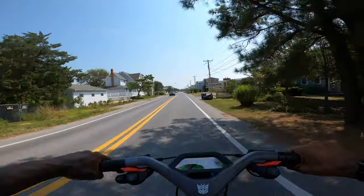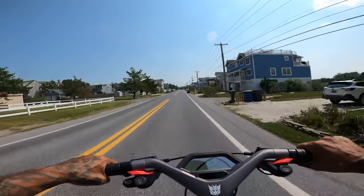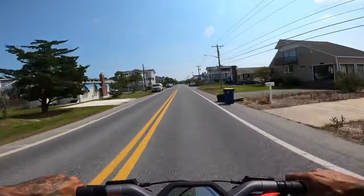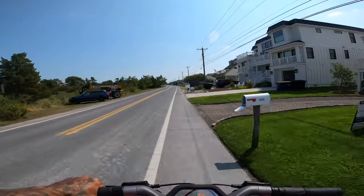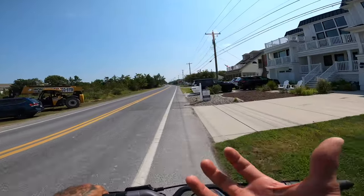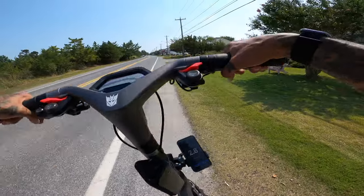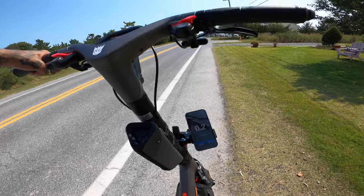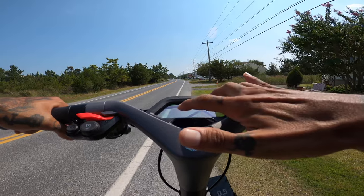I do have the roll-off regen on here on strong, so when I let go I feel it braking for me — that's awesome. On top of that you can choose how much power it recovers for the regen — I have that on strong also. We hit exactly 42 miles an hour as our top speed in boost mode.